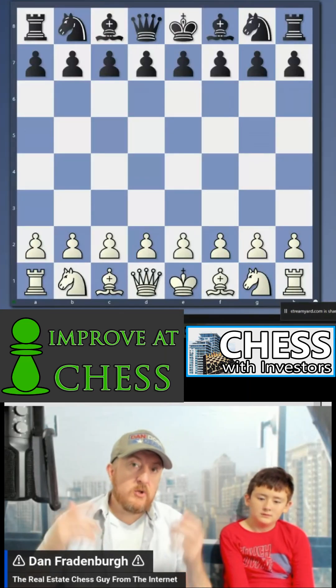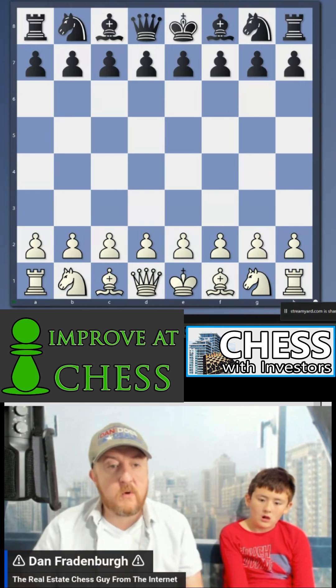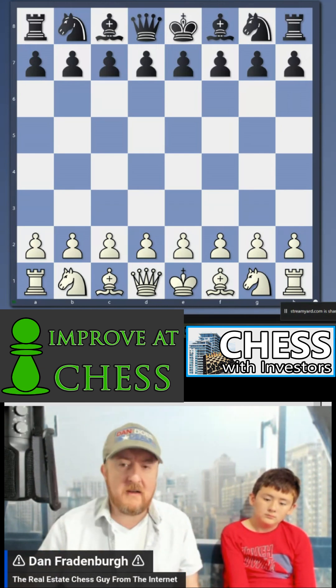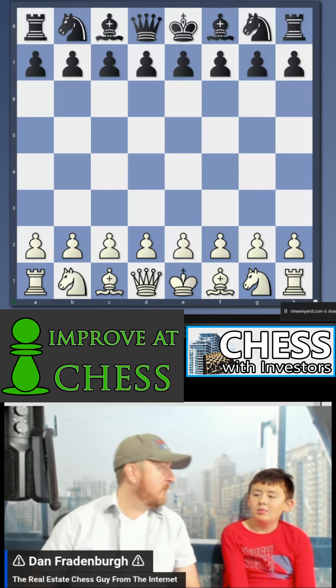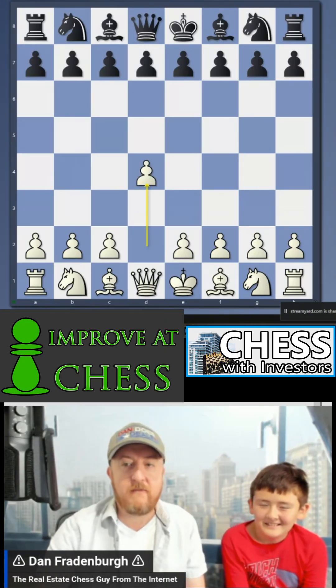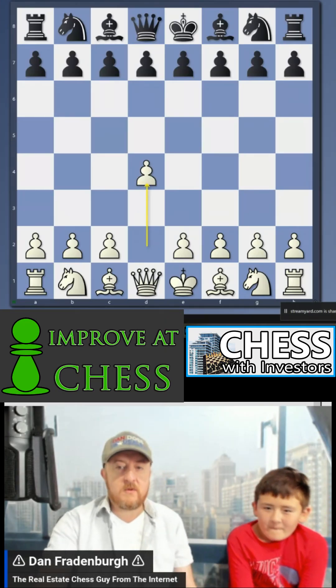Welcome back to Improve at Chess reviews, where I go through short little games that are hopefully instructive and exciting. I'm here with my boy Cheat Code. How are you doing, Cheat Code? I'm tired. Okay, far is a d4 opening on this one — I'm playing as black, so we'll see how that goes.